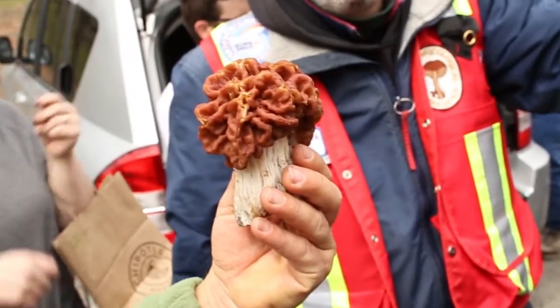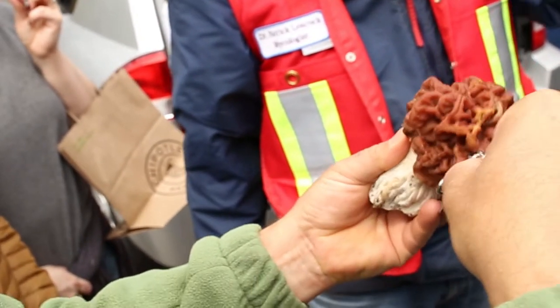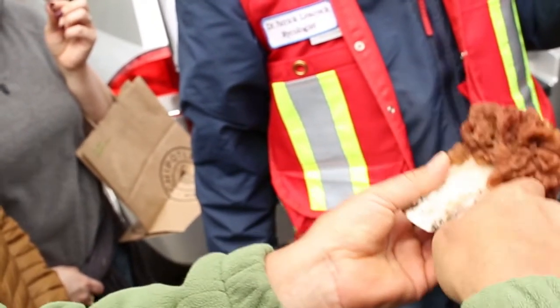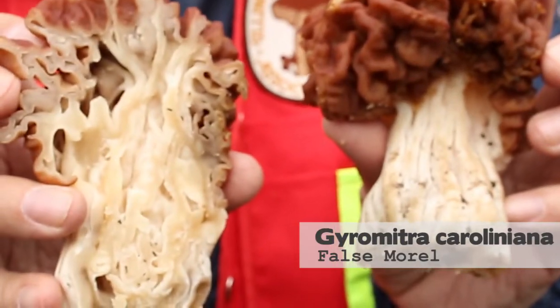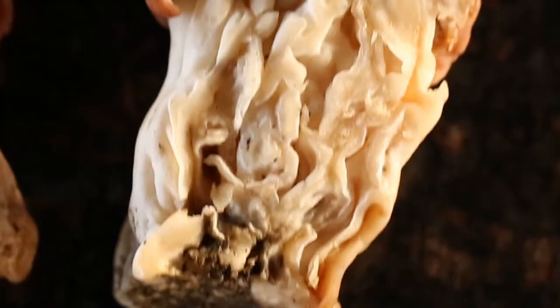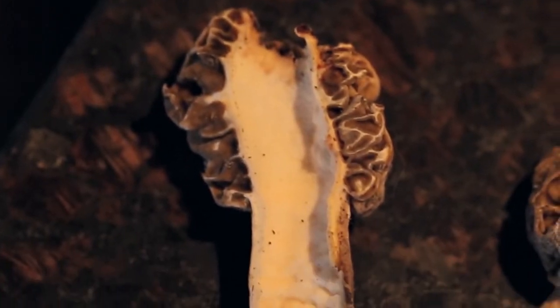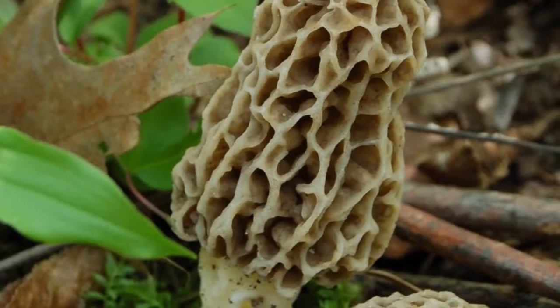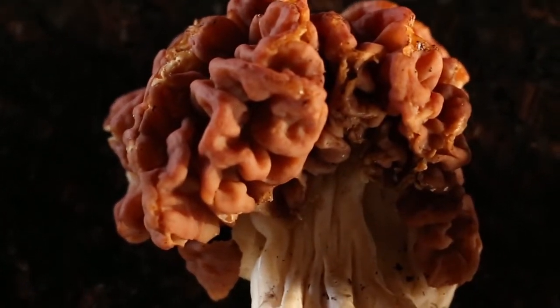Gyromitras, the false morels, aren't very common — we don't find them every year and only find a few at a time. The false morel is more brain-like and convoluted on the outside. It has a fairly stocky large stem, but when you cut these in half you'll notice it's pretty solid inside. There are some chambers and convolutions but no nice clean hollow chamber. You can compare the false morel with the true morel and see the difference on the inside — the morel has a more regular pitted head versus these convolutions.